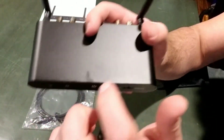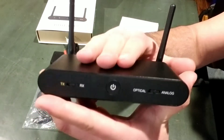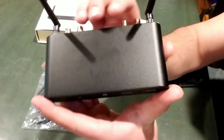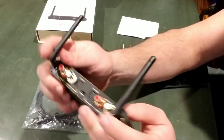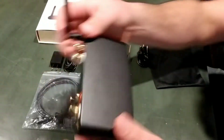Another nice thing to note is that it does have a very nice sturdy aluminum shell. This is going to be great for heat dissipation as well as giving it some impact resistance during travel. This is also going to get a really good range with these dual antennas here — you can see they're fairly large.